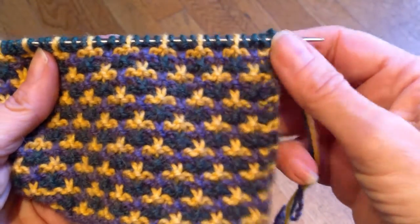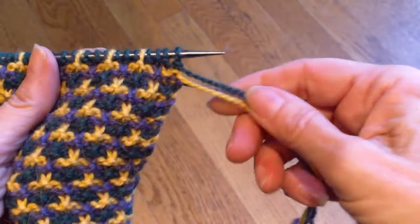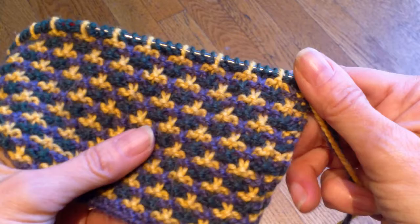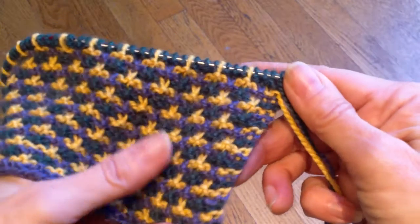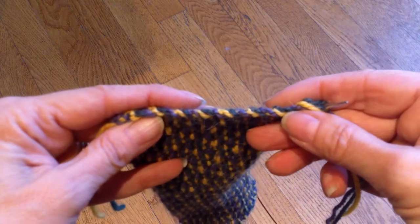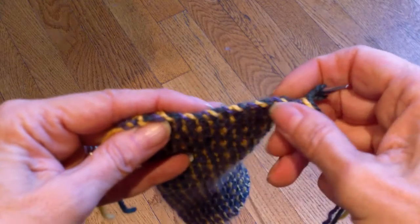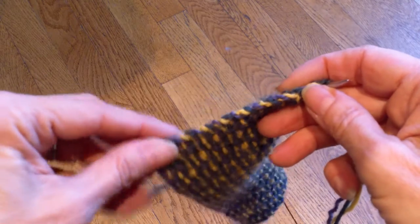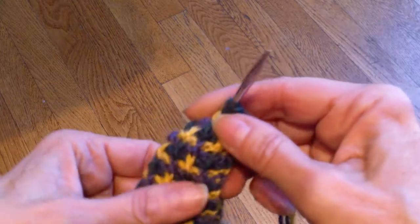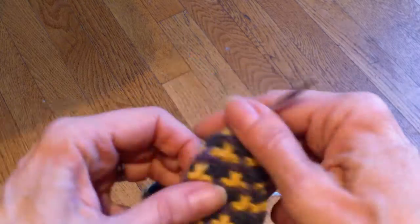I am generally the last person in the world to advocate carrying yarn up the side, but one of the exceptions is slip stitch patterns. When you carry the yarn up the side you get this nice little edge stitch. You can see it wraps around and I happen to want this look on my mittens and hat because it overlaps and I think that's going to be a nice edge.